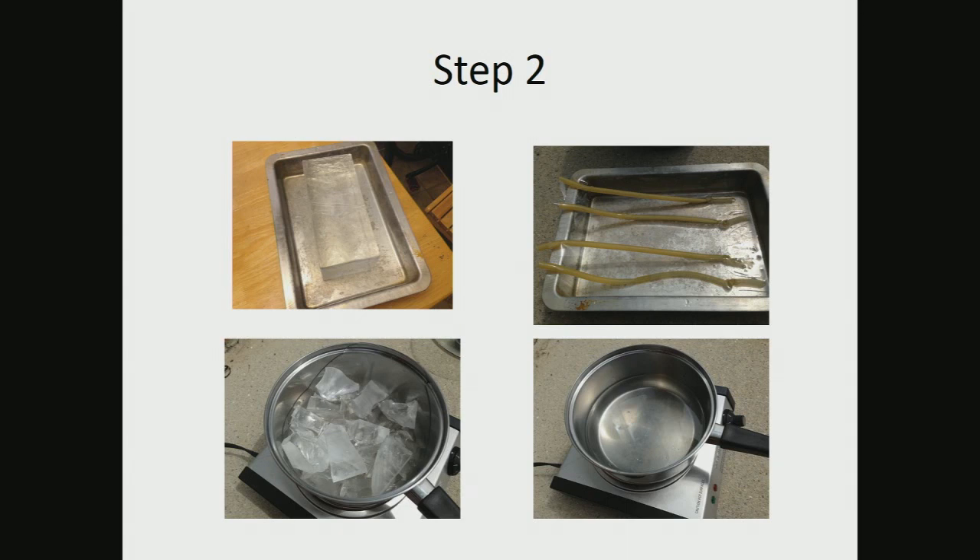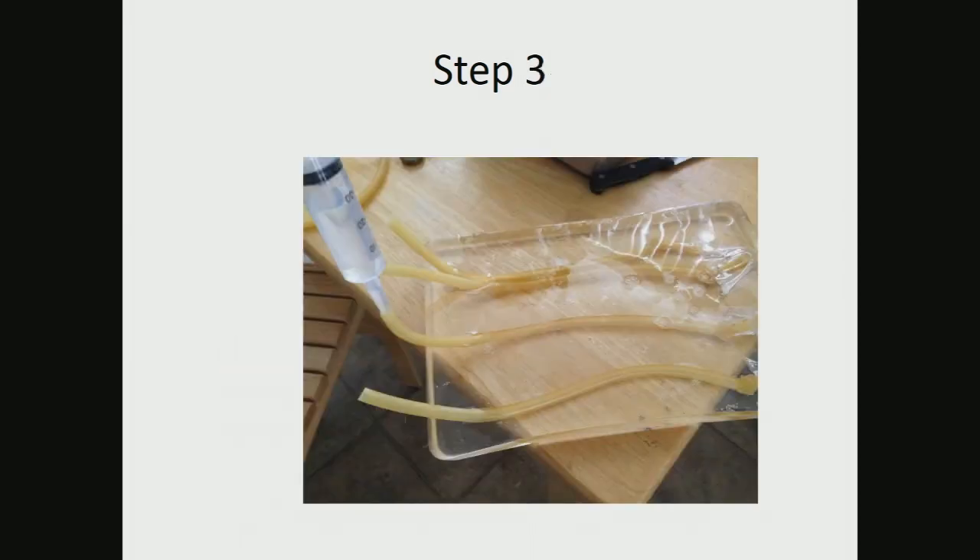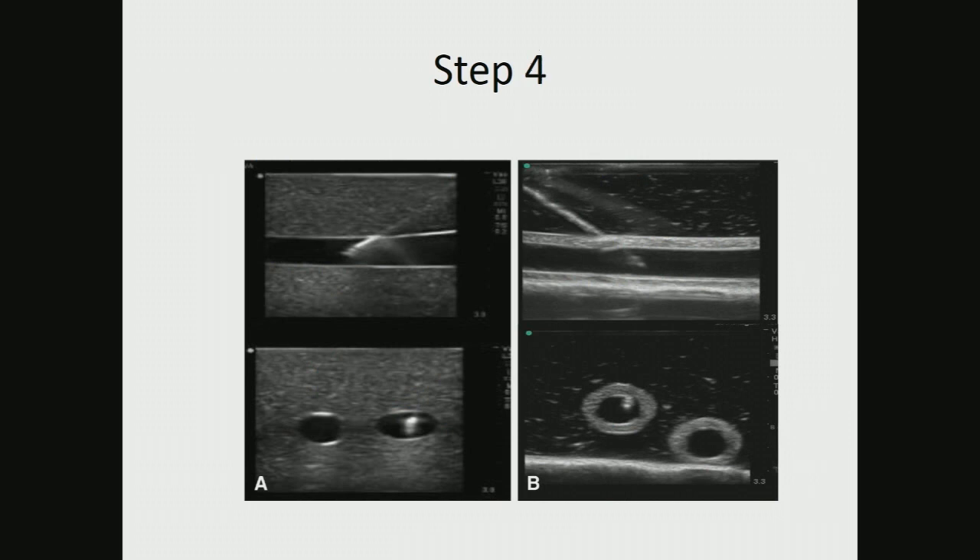The cool thing, as Phil was alluding to, is that if you cut it, dilate it, do a whole central line approach, or practice cut-downs, you can just reseal the stuff and it heals itself with heat. We fill the vessels with fluid. On the left is a commercially available $500 phantom; on the right is the hoses from Lowe's. Since then I've been using thinner tubing that looks exactly the same. You do need to turn your gain up really high, but they all come out pretty nicely.